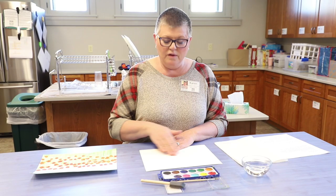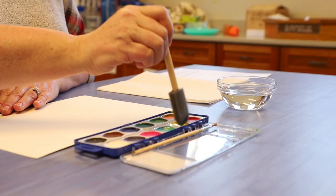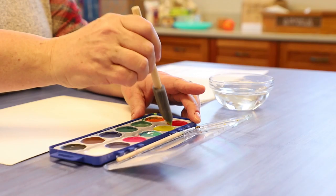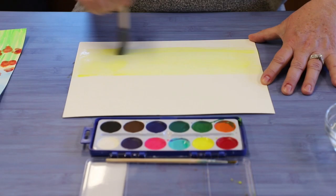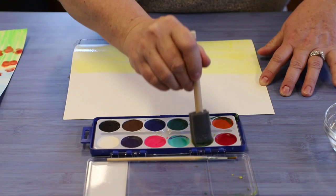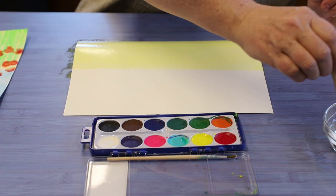We're going to begin with the yellow. I'm going to paint the bottom half of my watercolor paper with yellow paint. First I need to get the yellow paint wet. The more water that I add to that paint, the lighter my yellow is going to be. I'm going to start with the bottom half and just brush from side to side. There's my yellow background.